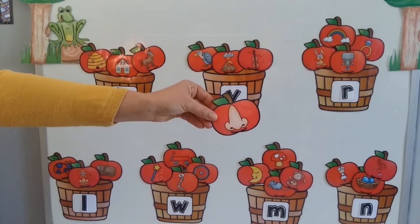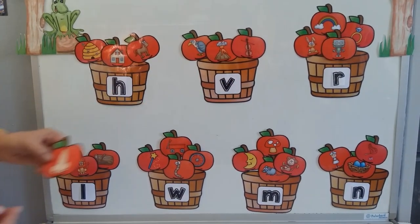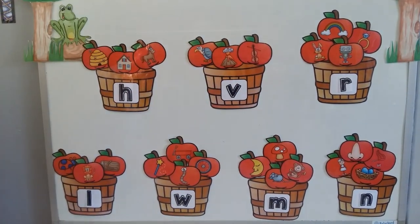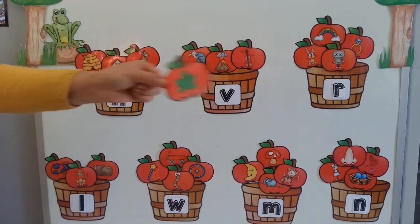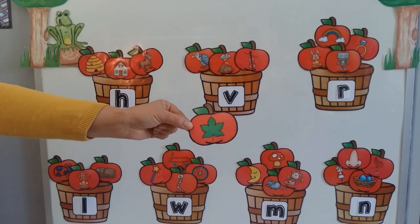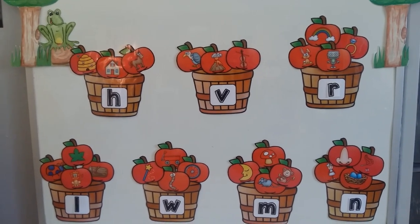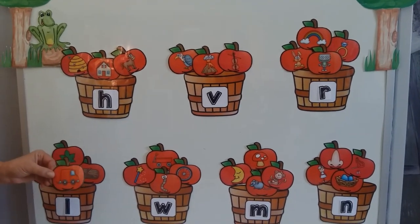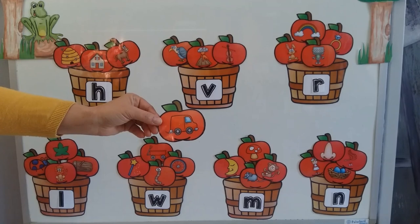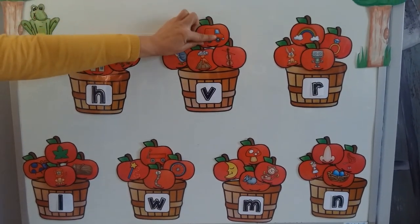Something that I can smell with? A nose. Nose starts with N. Let's see — only three left. A leaf. The leaf starts with L. And here I have a van. A van starts with V. Where's my V? There you go, my V.